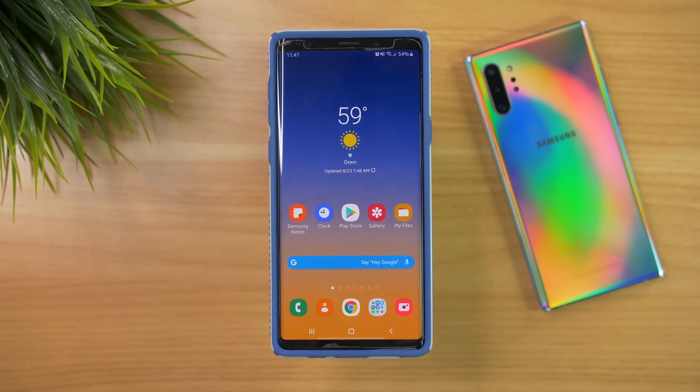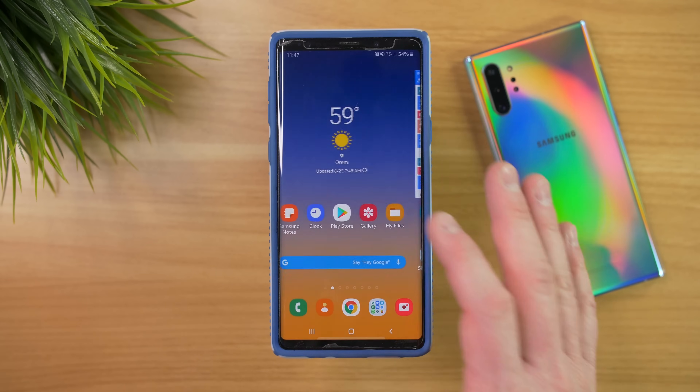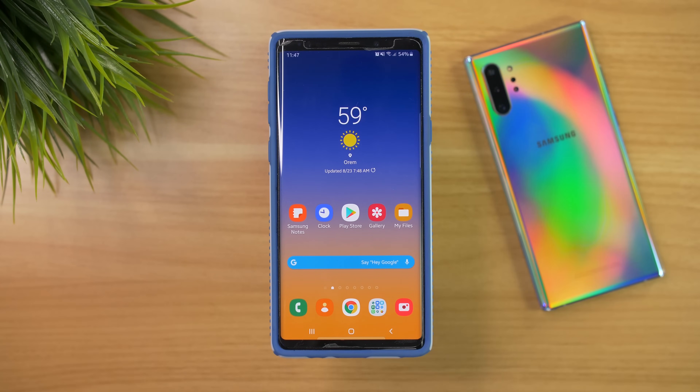Today I will show you the proper way to make sure that everything is backed up so you're not missing any info when you go to your new phone, as well as if you are missing info, how to properly get that transferred over as well.